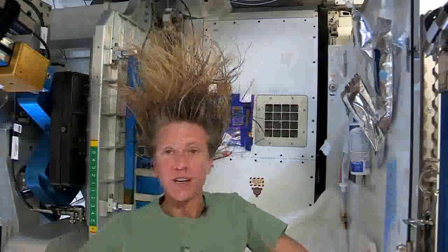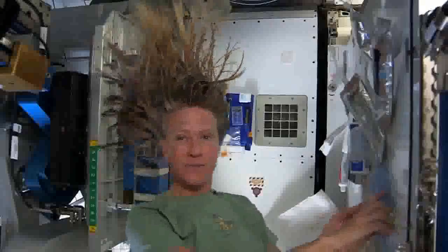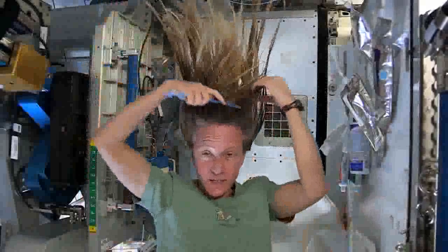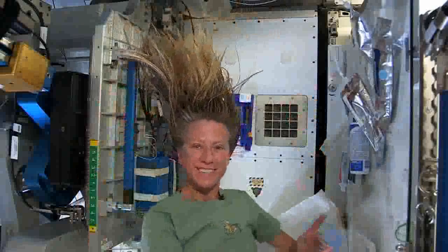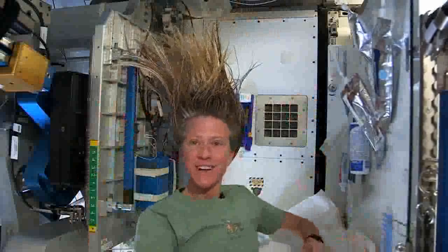It won't be long and our water processing system will turn that into drinking water. At the end I just do one final comb through to make sure there are no snarls and snags, and while it dries I like to let it stay free — I don't put it back in a ponytail while it's drying. And that is how I wash my hair in space on the International Space Station.